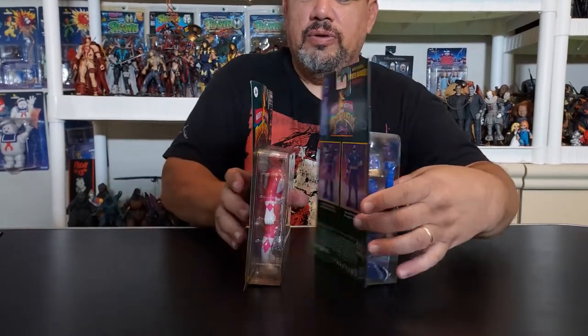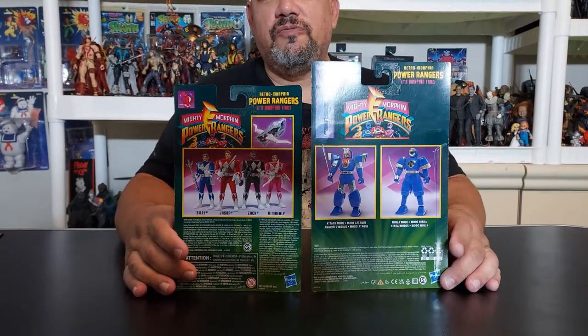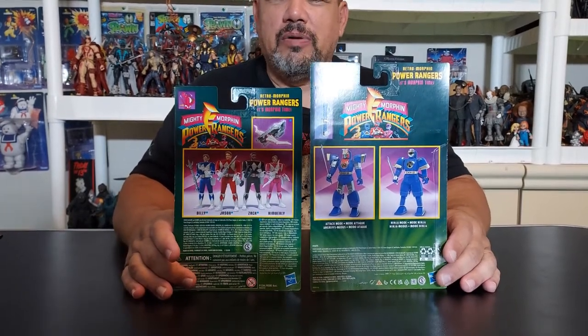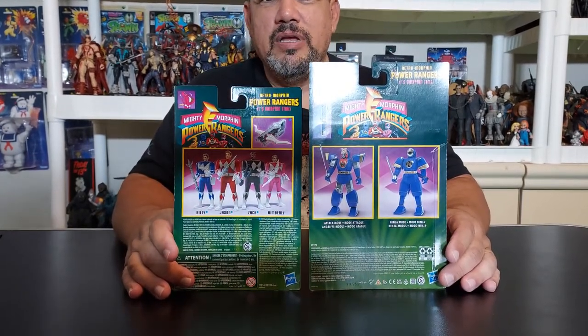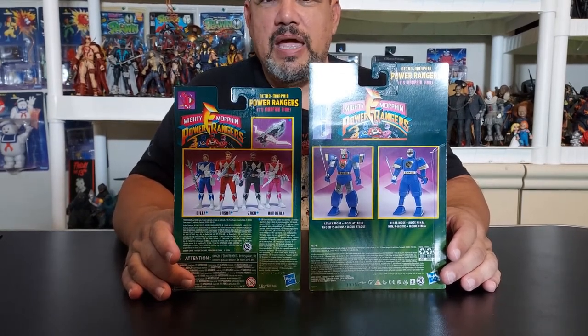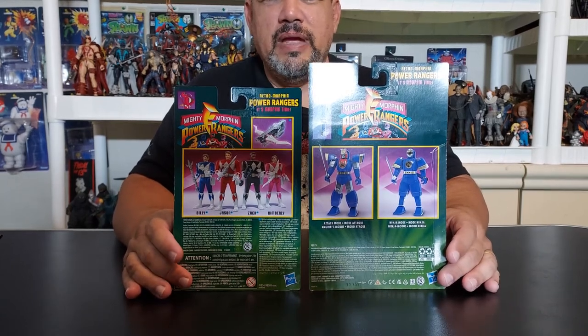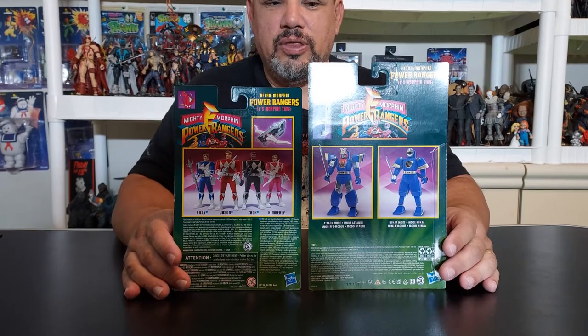Let's turn this all the way to the back right there. You can see the back — these are for ages four and up. Four and up, so that's why they're so toyetic. They are made to fight, to mangle, to throw out in the yard. They're made to jump in their vehicles. They're made to play with.